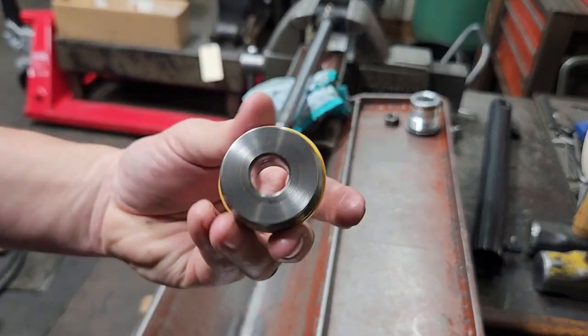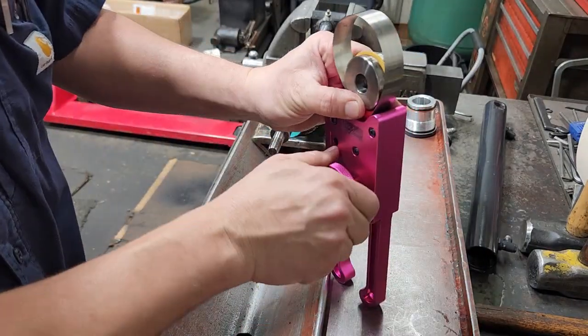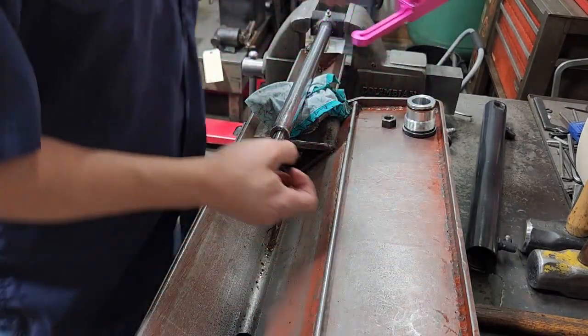That's deformed, so I'm going to use the seal clasper to shrink the piston seal back down. Take the seal clasper, run it down, give it a snug, and let that compress.